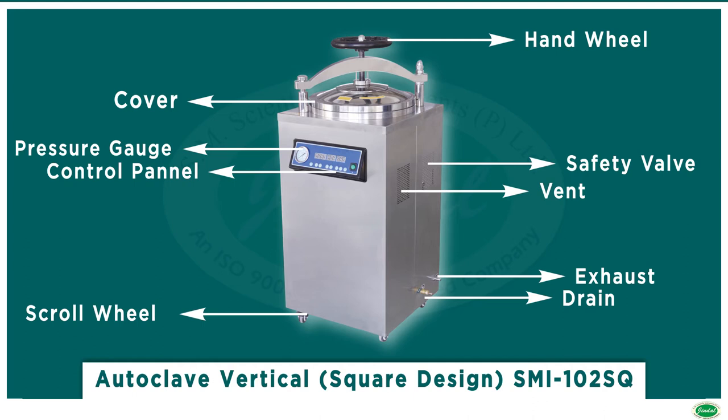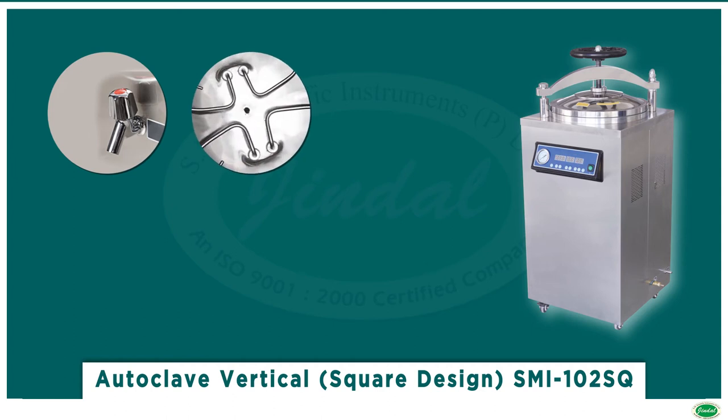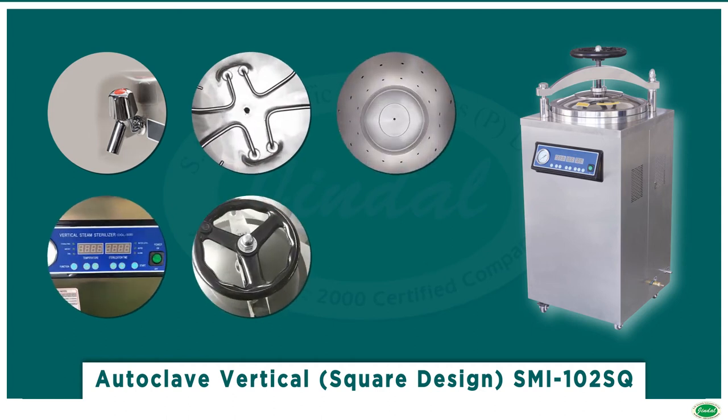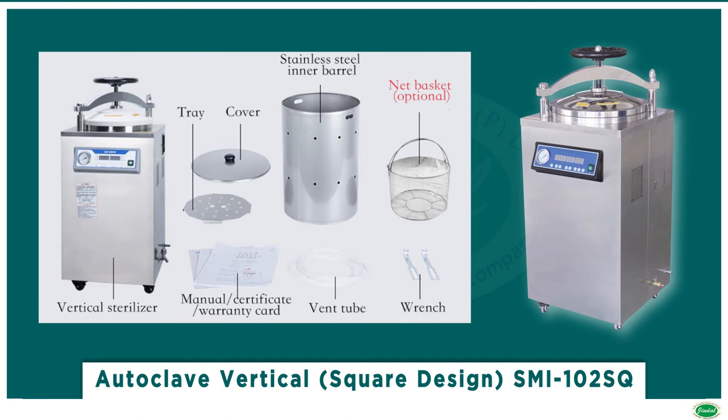It is also suited for biological research, food industry, and other units to sterilize instruments, dressings, glassware, solutions, and culture medium. The ergonomically designed square structure provides an elegant look to the equipment.